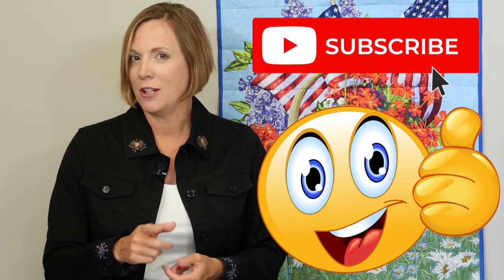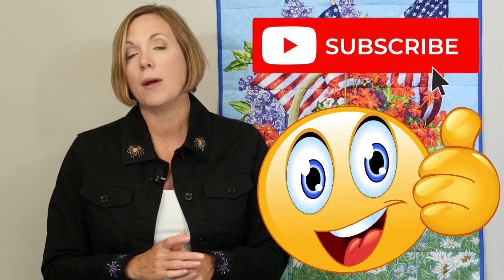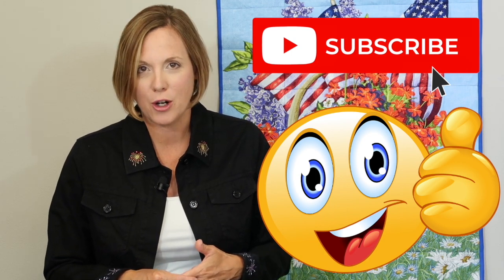Thank you for watching. If you do find any of our videos helpful, please give our channel a thumbs up and don't forget to subscribe so you can be notified when we post new videos for all types of sewing, serging, and embroidery tutorials. And I hope to see you in one of our online courses soon.